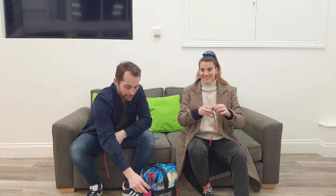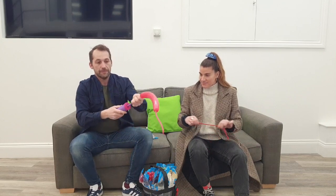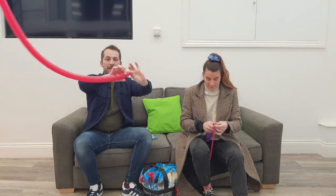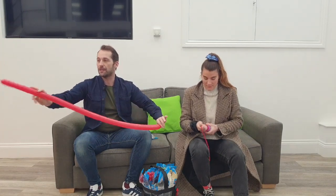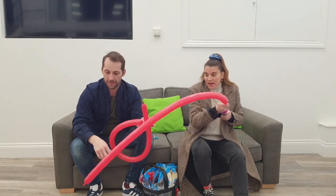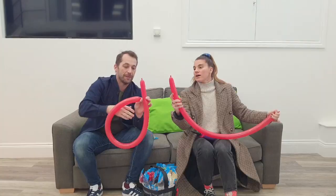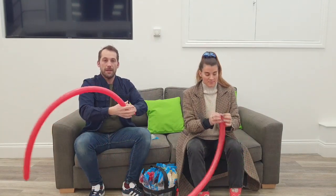We're going to blow this balloon up pretty much most of the way. Always give it a little bit of a wind because this part of the balloon will always fill up more than the rest because that's where the oxygen is going in, so we just squeeze out that bit to make it nice and even. There we go - just a little bit at the end, that's all we need. Knot your balloon and we're going to give it a bit of a stretch.